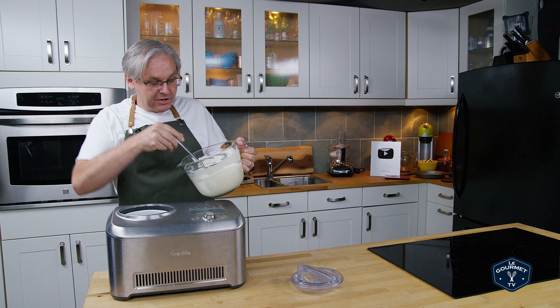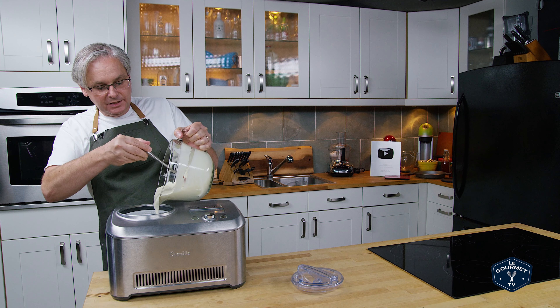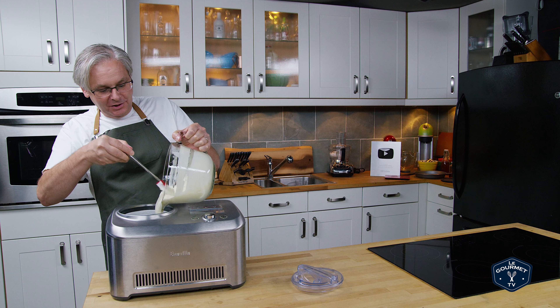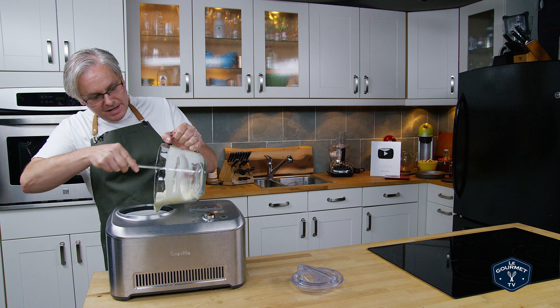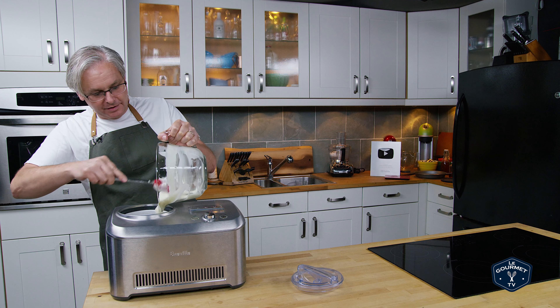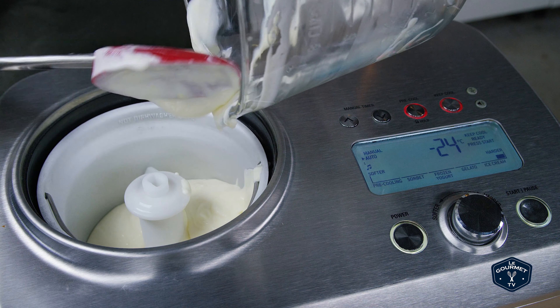It doesn't matter. Now you're going to notice as soon as you start to pour this in — look how thick that's gotten. That's the lemon juice curdling the cream. And so you're going to get just this amazing creamy ice cream out of this. Finish scraping this in and we'll turn it on and just let it do its thing.